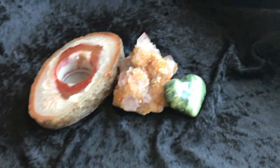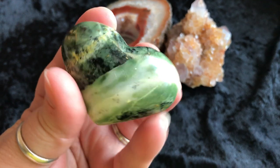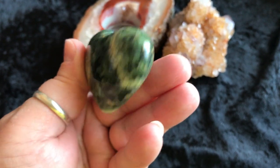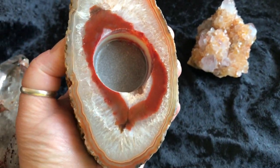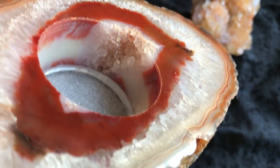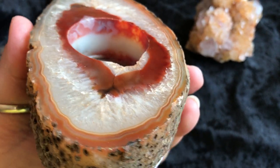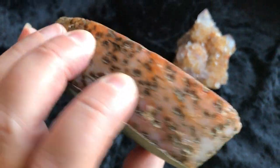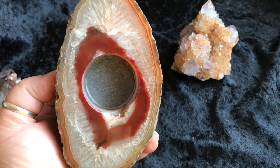Next, we have a nephrite jade heart. The coloring on there is incredible. Gorgeous. Then we have an agate candle holder — you put those little tea light candles in here. Look at that little druzy spot right there, it's so cool. It's beautiful. And there's a little bit of felt on the bottom. So pretty.